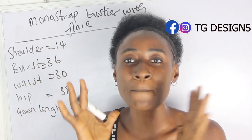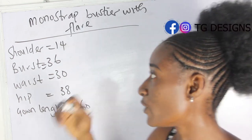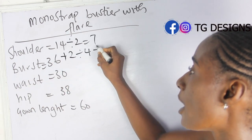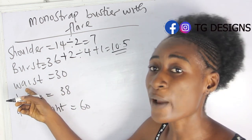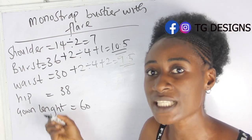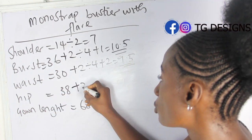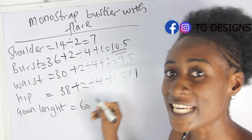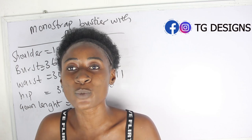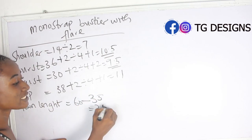For our monostria bustier dress, the basic measurements required are: shoulder, bust, waist, hip, and gown length. Our shoulder measurement is 14 inches — 14 divided by 2 gives us 7. Bust is 36 inches: 36 plus 2 divided by 4 plus 1 gives 10.5 inches. Waist is 30 inches: 30 plus 2 divided by 4 plus 2 gives 9.5 inches. Hip is 38 inches: 38 plus 2 divided by 4 plus 1 gives 11 inches. Gown length is 60 inches, and shoulder to knee is 35 inches — so 60 minus 35 gives us 25 inches.